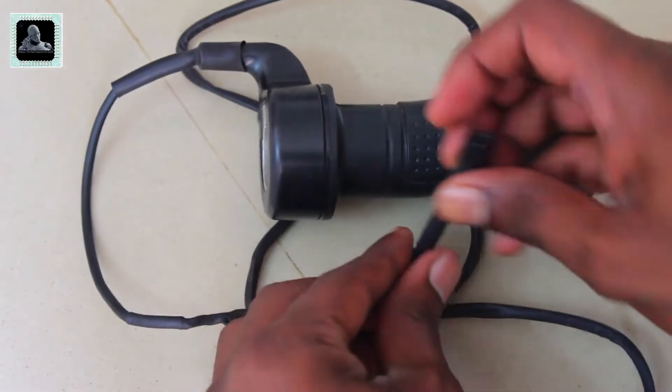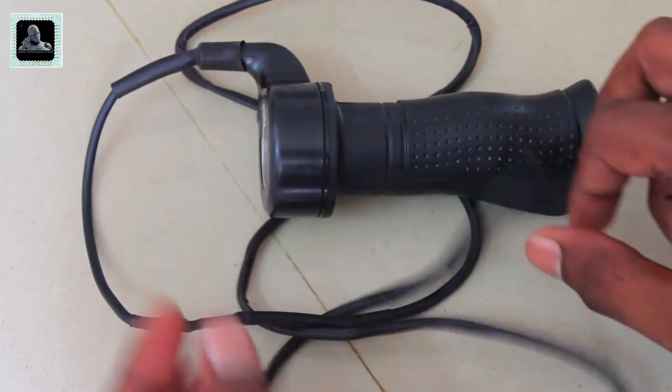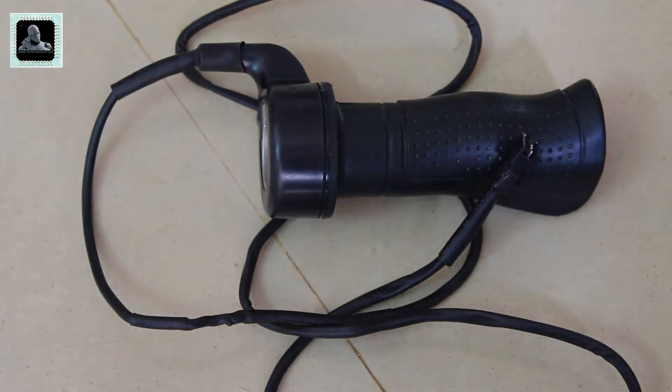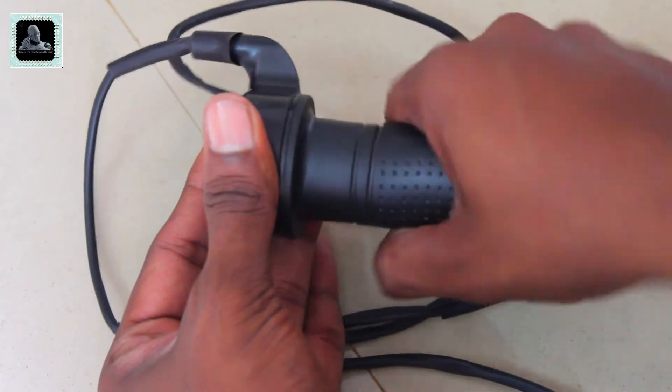This is the throttle — just like the accelerator you see in motorbikes. The only difference is it has electronic components instead of mechanical components. We'll be controlling the speed of the hub motor using this throttle. It also has nice grips which will help make your ride more comfortable.